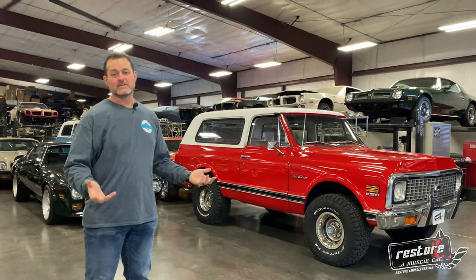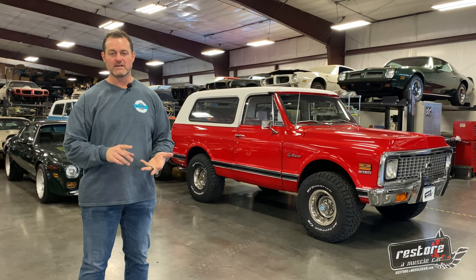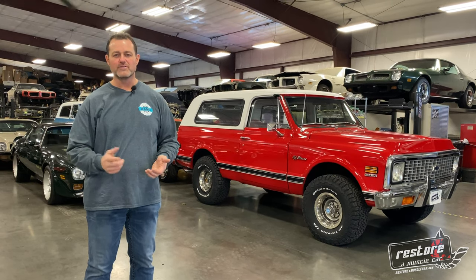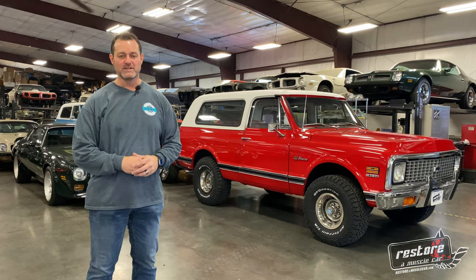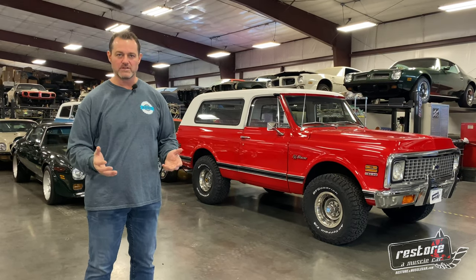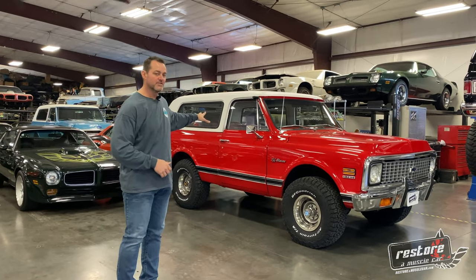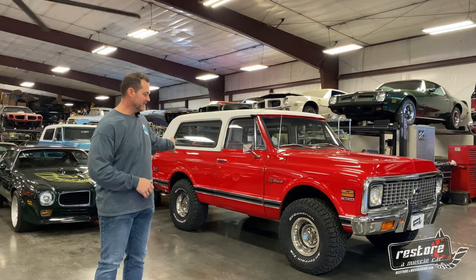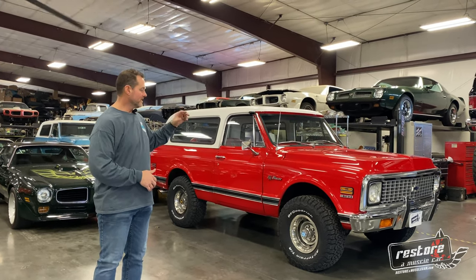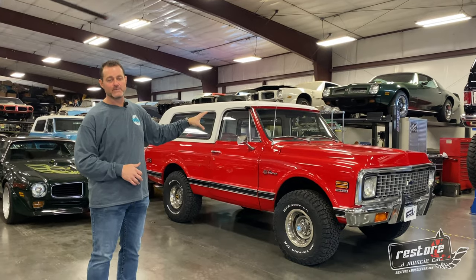We have a bunch of Blazers going on here. If you guys haven't been paying attention to our social media posts, we are big into the K5s, all the four-wheel drive stuff — K5s, K10s, K20s, also Scouts and Bronco 4x4s. We are now building custom Blazers for clients as well as Trans Ams, Camaros, Mustangs, Cudas, and everything else we do. Anyway, this is a 72 Blazer we just wrapped up — fresh base coat clear coat paint, all new interior, everything painted, full driveline done and rebuilt. This thing runs and drives great — you can go 75-80 down the interstate and she just hums right along.